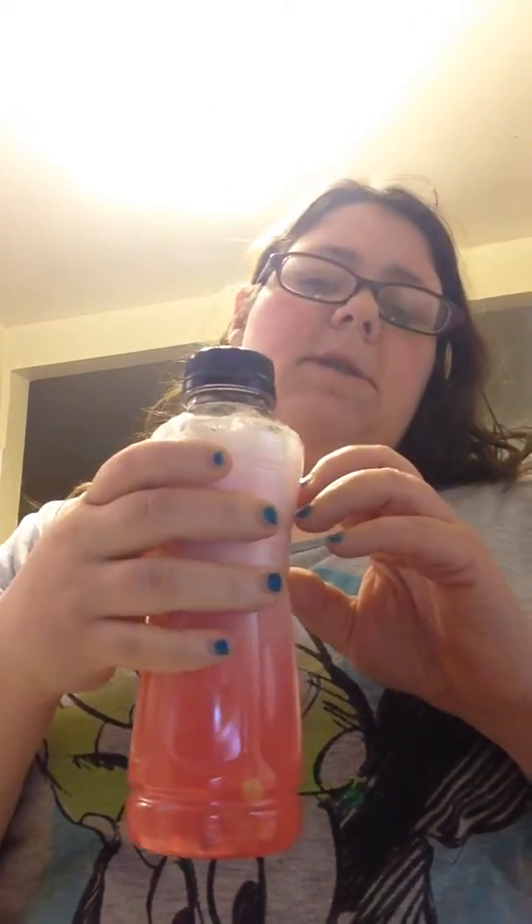I always use this bottle and fill it up to here — it's at least 8 to 12 ounces that you're supposed to mix it into. Here I am shaking it up. You've probably also heard this called the pink drink, because once the foam goes down you can see it's pink.